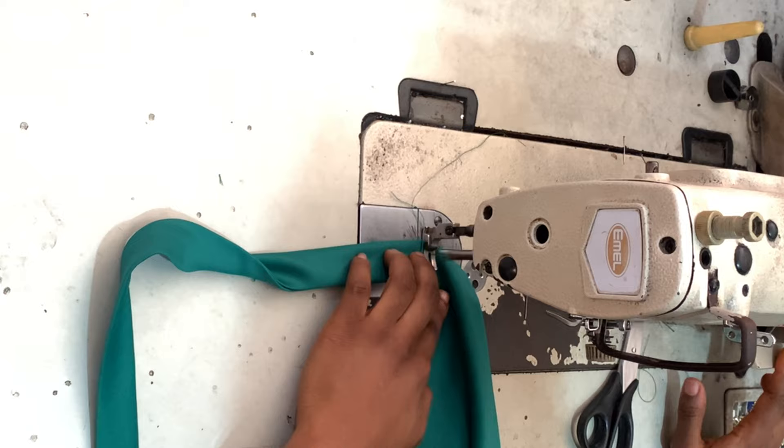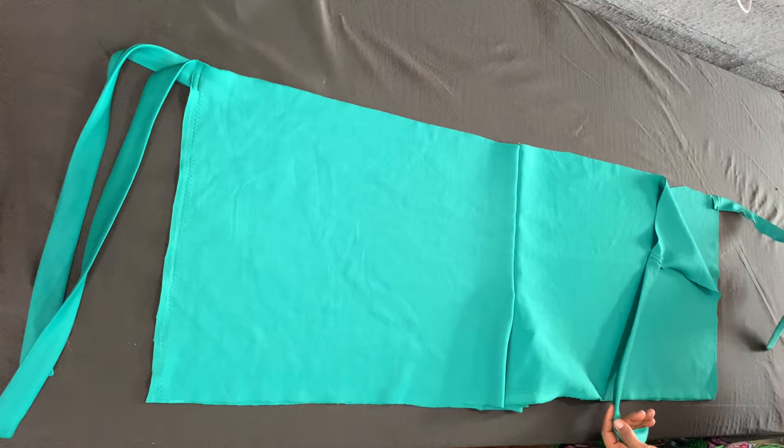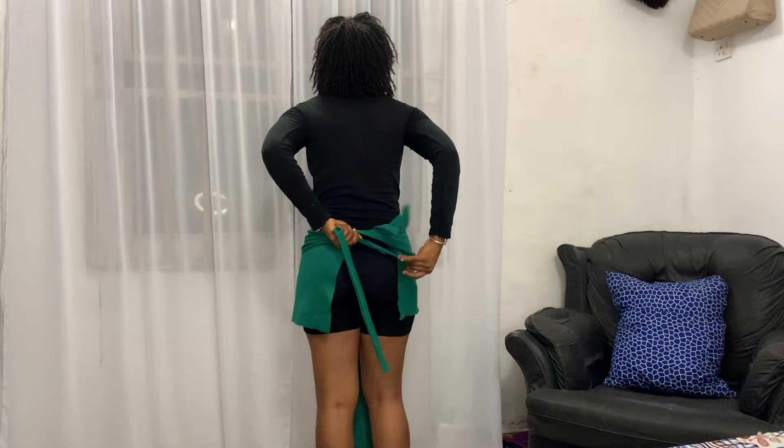I went ahead and did that on all four sides, and this is what we have — everything is nice and neat. Remember, this fabric is self-finished so it doesn't fray, so you don't have to worry about hemming it or anything like that. The most important thing is putting the belts and sewing the crotch together.